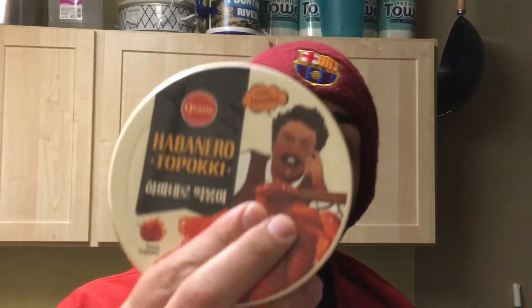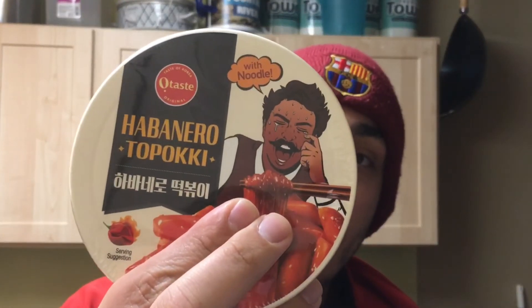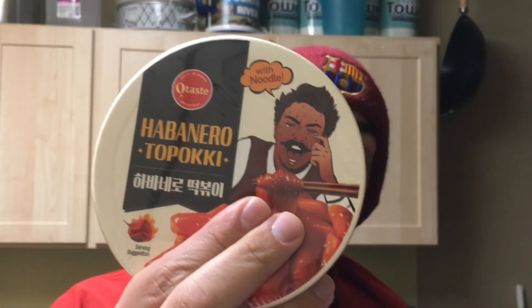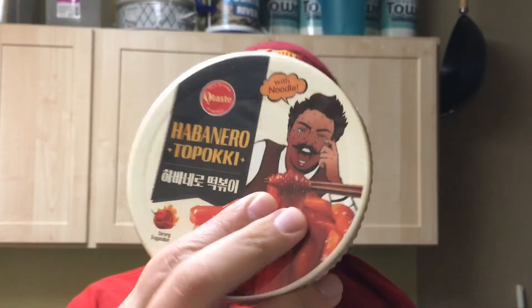I tend to enjoy spicy food and have a pretty high tolerance for heat, but I admit I am somewhat intimidated heading into this because of the cartoon on the front of the packaging. You can see this gentleman is in some obvious distress because of the noodles. We'll see if that's me in the next few minutes.